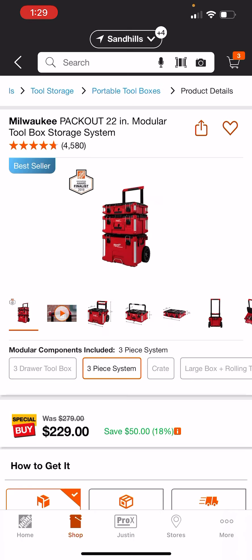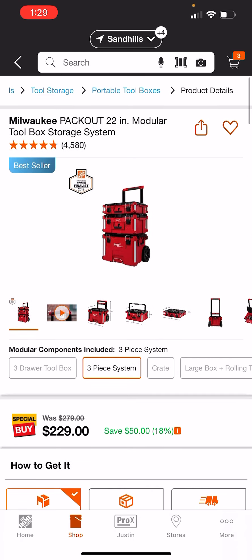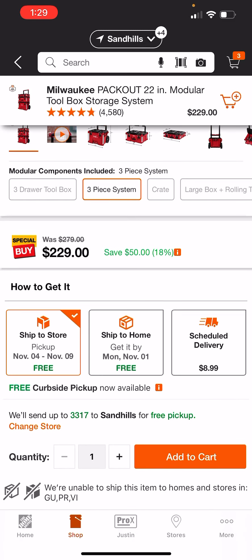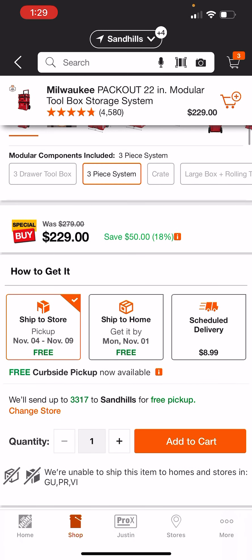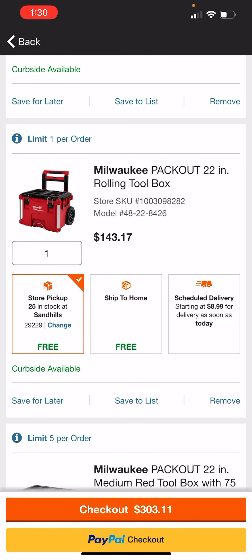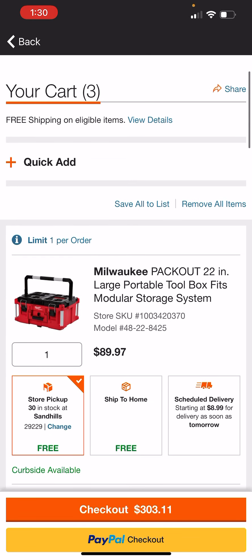Your best bet is going this route and getting it for $229. I'll do a video if they change it — maybe you get more money off the large box, or maybe you want more of the medium boxes. As of now, the only boxes you can hack are the rolling, the large, and the crate. Stay tuned — I'll post the video if they update it to where you can hack the classic three-piece.